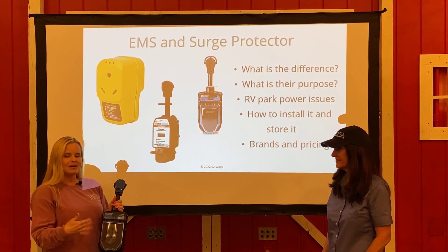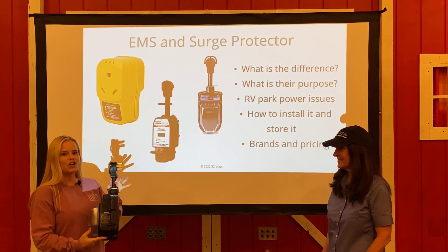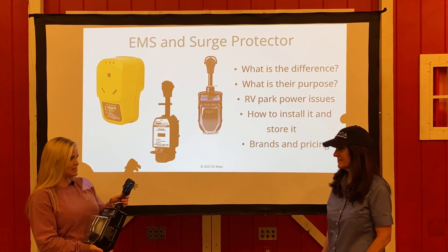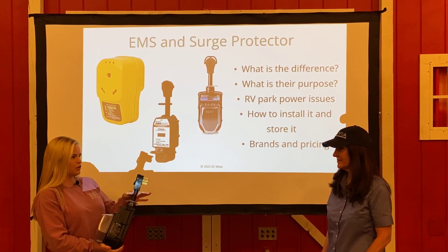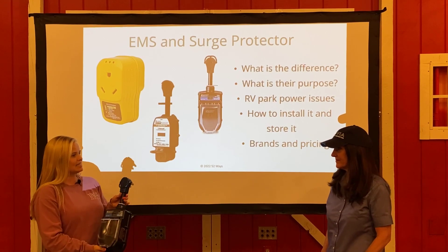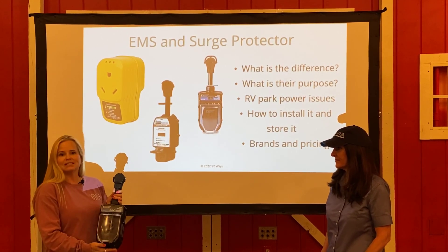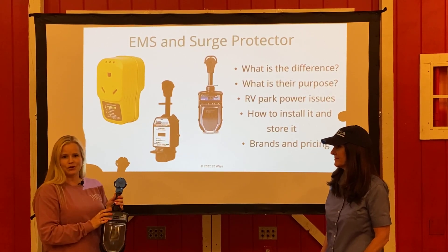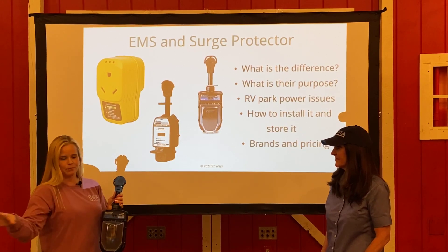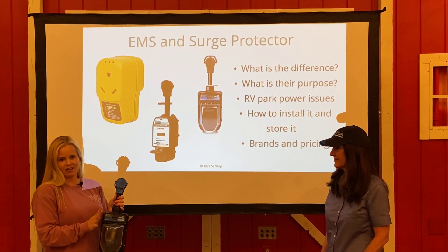So I'm going to back up, stop — not unhooking, not unhitching, not doing anything first. I go plug this guy in. You want to make sure your breakers are in the off position when you first arrive. Plug your EMS in, flip the breaker, and let it do its thing. It's going to take 60 seconds, 90 seconds, maybe up to two and a half minutes to run all of its tests. Once it declares that you have good power, it's going to allow power to pass from here into the camper. But I won't be plugged in yet, so I'll just know that I've checked the pedestal — everything is good.